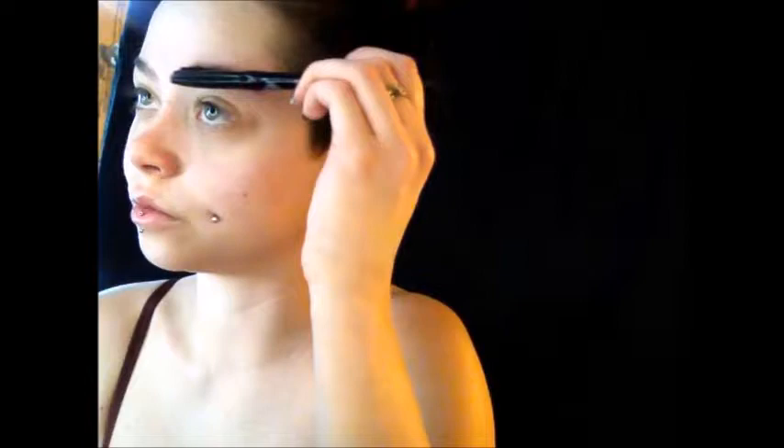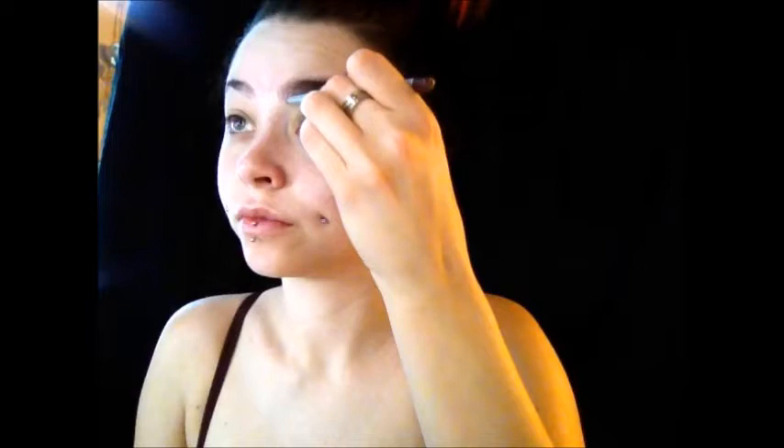I'm starting off this look by pushing my eyebrow hairs down and just doing a base light purple color to go over with a black pencil. I'm creating the basic shape of my eyebrows with the purple pencil, then I'll go over with a plain black pencil for the shape and arch I want. Constantly push the hairs up with your eyebrow brush to make sure there's no gapping or spaces, so you can fill it in with your pencil.